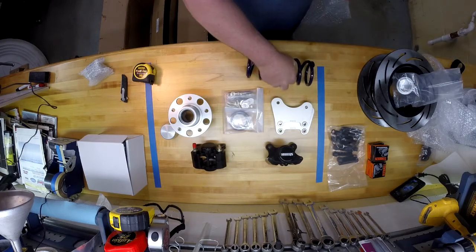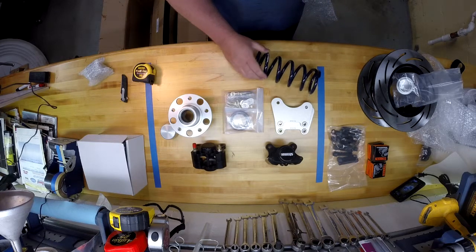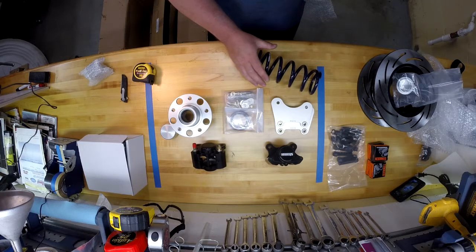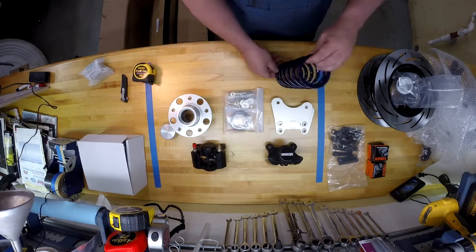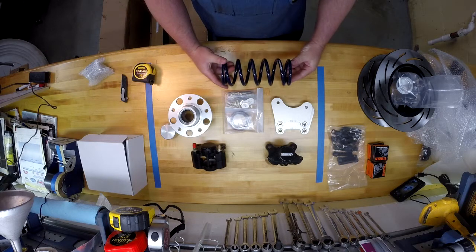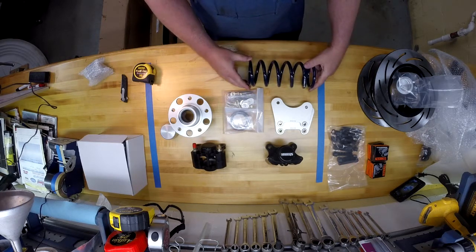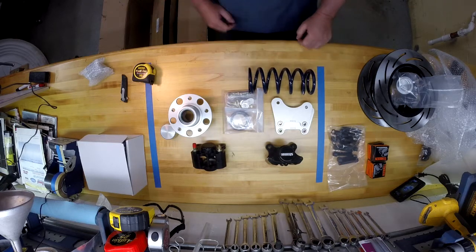You also get a selection of Hyperco springs, which I think is pretty typical now for Strange — I've gotten some other manufacturer springs in the past. You get your selection of spring rate, so if you know what you need they can fix you up with whatever spring rate you require.